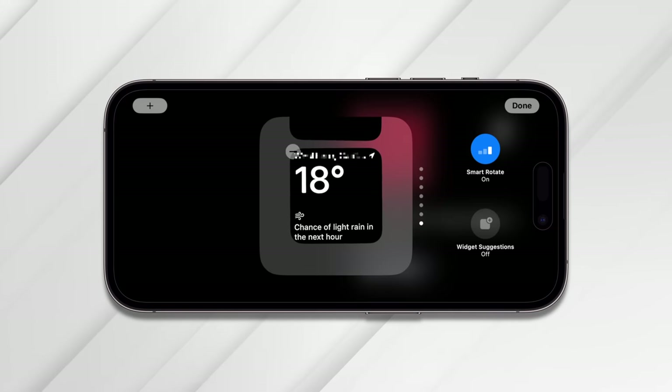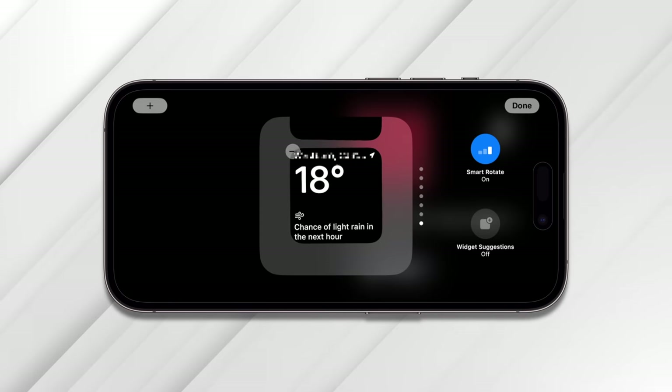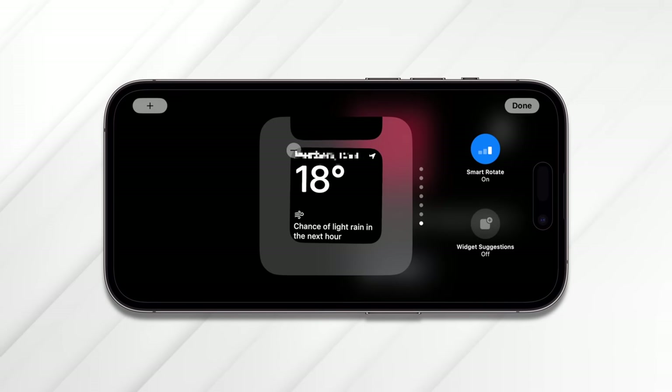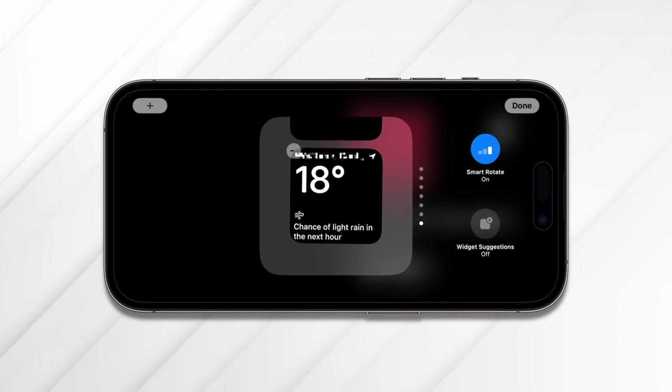I'm not going to show you all the widgets here — play around with them to find the ones you like. The process is identical whether you're doing this on the left stack or the right stack. If you tap Smart Rotate on, the stacks will rotate automatically to show you the most relevant information at any moment. With it off, you have to swipe up and down to rotate through items yourself. And if you tap Widget Suggestions on, your phone will suggest widgets for you to add; tap it off and it won't.